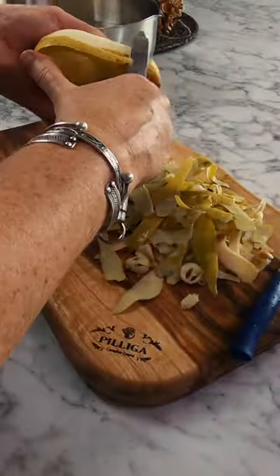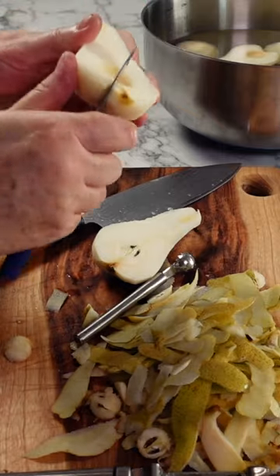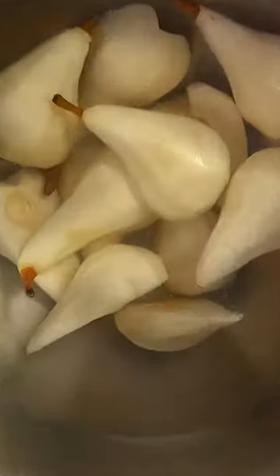You can cook your pears whole but I personally like to cut them in half. Just make sure to keep the stalk on one of the halves, then core them and tidy up the end before placing the pears into the lemon water you prepared earlier.